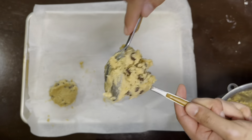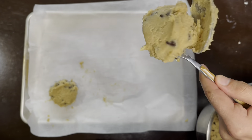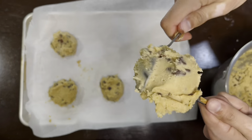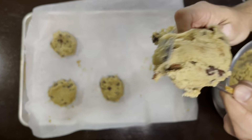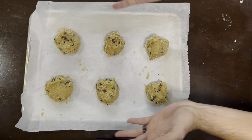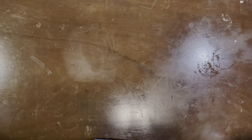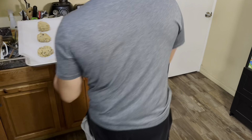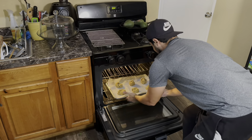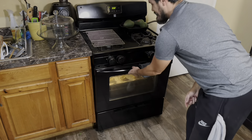Keep repeating this process until you have all six cookies done and ready to bake. Just like that, they are good to go. Let's put these bad boys in the oven, bake them, rotate them, and get ready to eat them in about seven to twelve minutes.